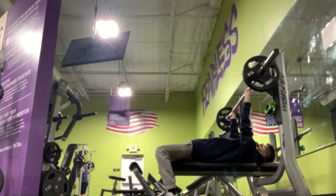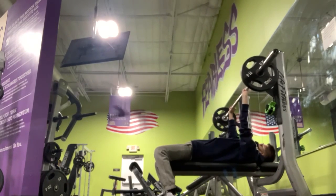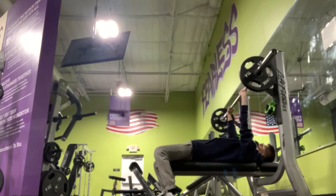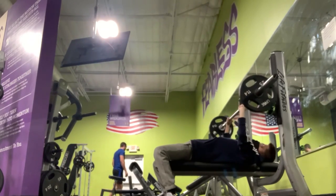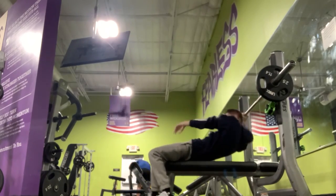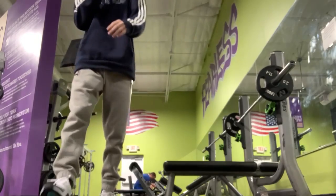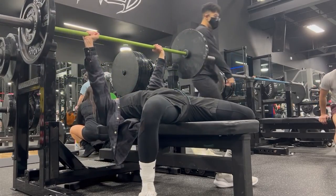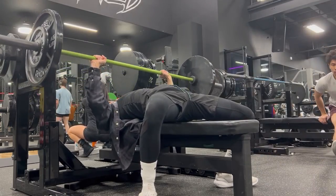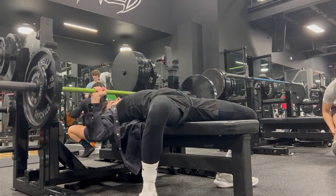Starting off with the bench press. When you first get into the gym trying to get rid of the bird chest, you're not going to have a strong bench at all. Look at me here — I'm doing 95 pounds, which is nothing — but eventually with time you will get stronger and you will notice that your chest is getting bigger.